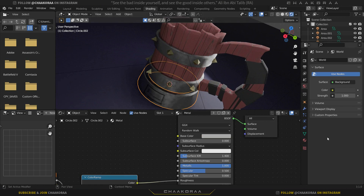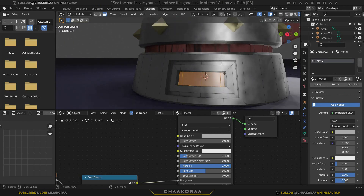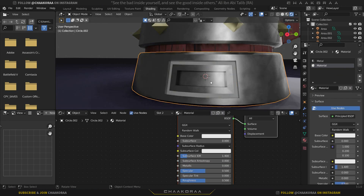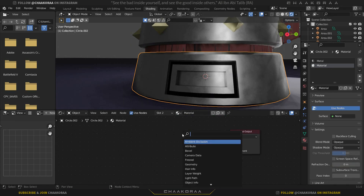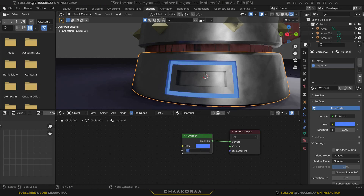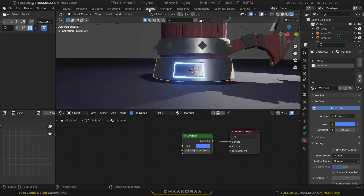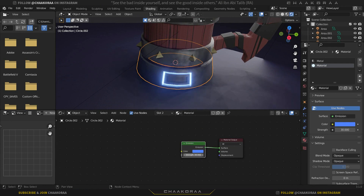Select the rim piece, go to the material properties, press Tab to enter Edit Mode, and zoom in. Select the inner loop cut using a loop select, click the plus button to add a new material slot, then assign that slot to these faces. Click New, give it a new material, Tab back to Object Mode. Delete the Principled BSDF, add an Emission shader, plug it to the Surface, and set the color to blue with a strength of about 30.